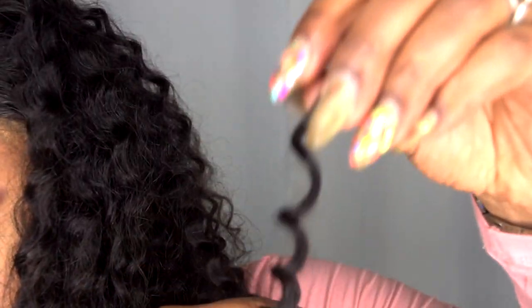It's curly all the way down to the ends — really defined, really gorgeous. I'm going to give you my 360 view, starting from the front.